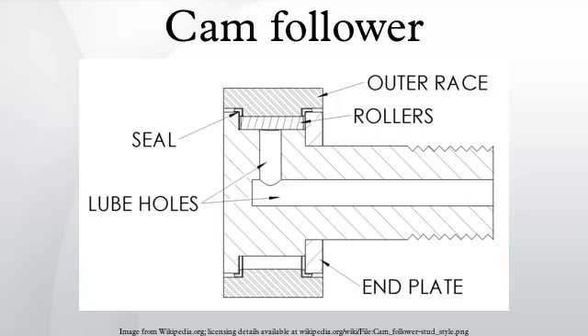Standard ball and roller bearings are designed to be pressed into a rigid housing, which provides circumferential support. This keeps the outer race from deforming, so the race cross section is relatively thin. In the case of cam followers, the outer race is loaded at a single point, so the outer race needs a thicker cross section to reduce deformation. However, in order to facilitate this, the roller diameter must be decreased, which also decreases the dynamic bearing capacity.